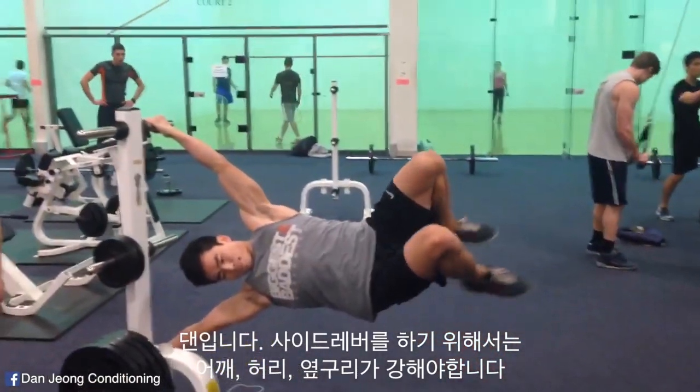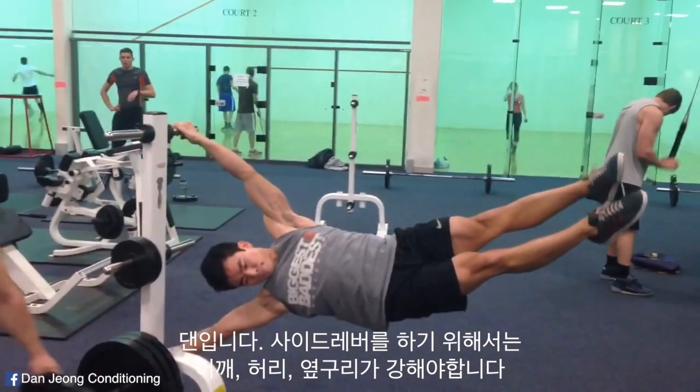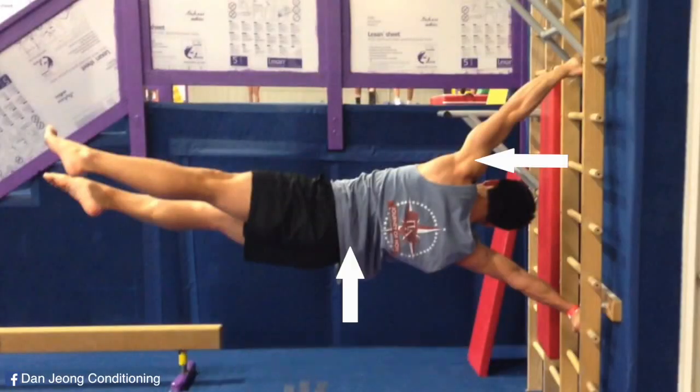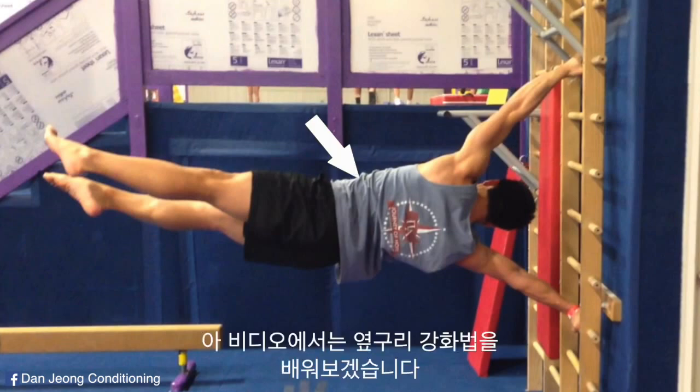Hey guys, this is Dan Jung conditioning. To be able to perform the side lever, you need strong shoulders, lower back, and obliques. In this video, I will teach you how to condition your obliques.